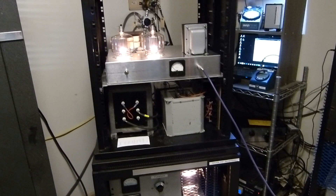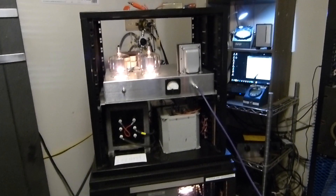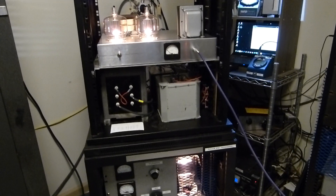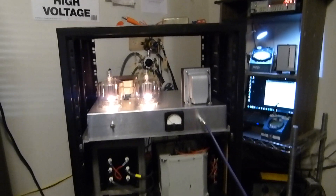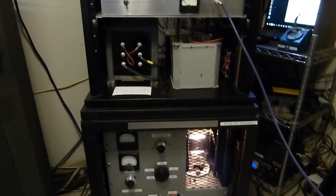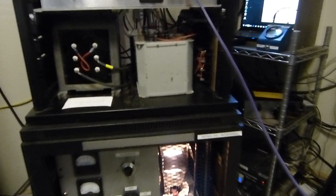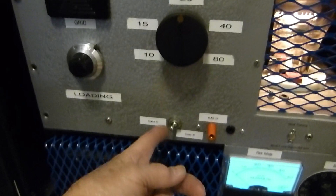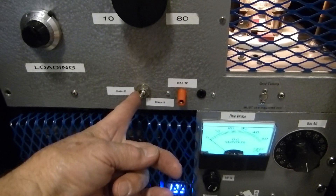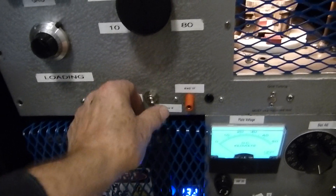Today is April 6th, 2023, and I've started another project. This one's beginning to work but it's got a strange problem — maybe some of you have thoughts on it. It's going to be another AM transmitter. I'm going to plate modulate this 833A. I've got a switch so I can run it class C or flip it and run it class B, which is what it runs as a grid-driven single sideband amplifier.